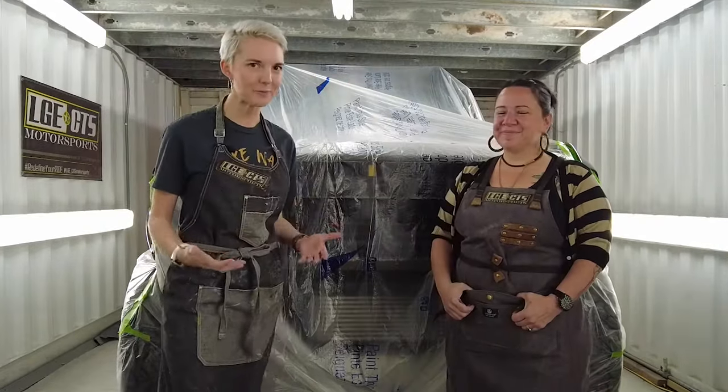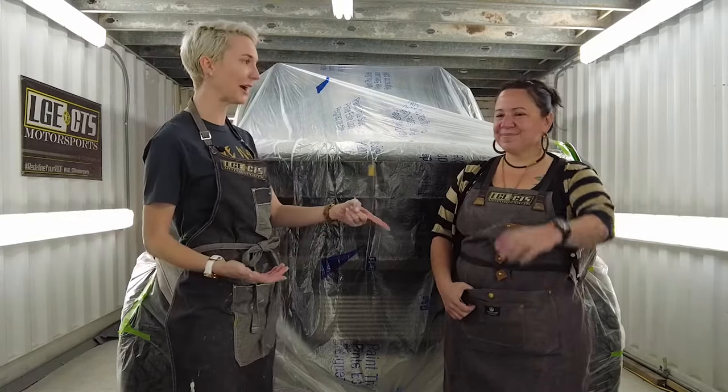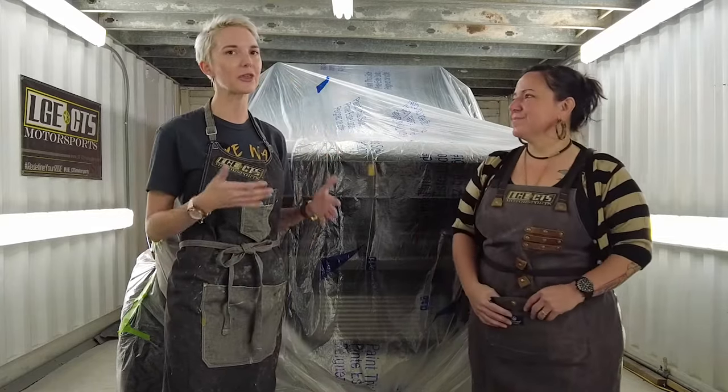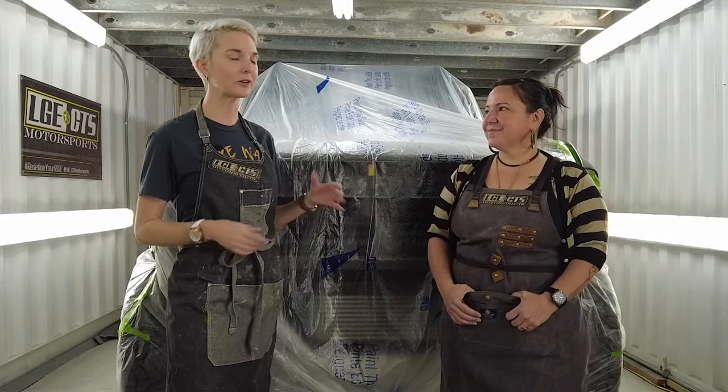I don't know that much about the automotive space, but because we came out with a watch — the Jordan — which you have on, as part of our automotive line, I've always been an enthusiast. But this is really getting behind the curtain, and she's going to show us her world.